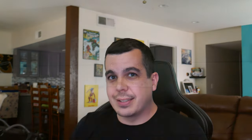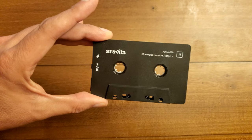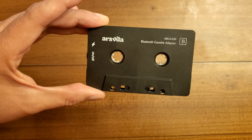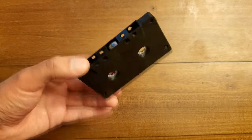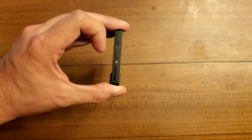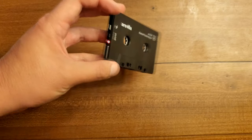And here it is — the Ars Vita Bluetooth cassette adapter. From the outside, it looks like any other cassette, just with a couple of markings: the branding and the model number ABCA-02B. There's a B in the corner, which I don't think is side B — I think that's just for Bluetooth — because on the other side there are no markings at all. On this side is a micro USB port for charging, a button to turn it on and off and to initiate pairing, and an LED to show your power and pairing status.